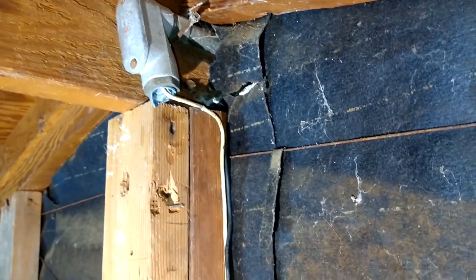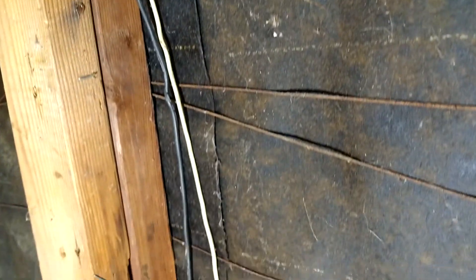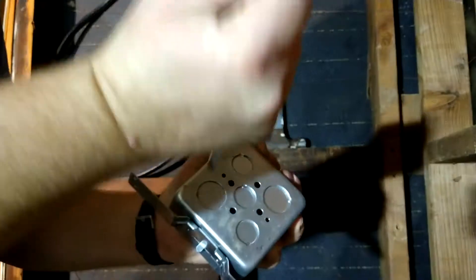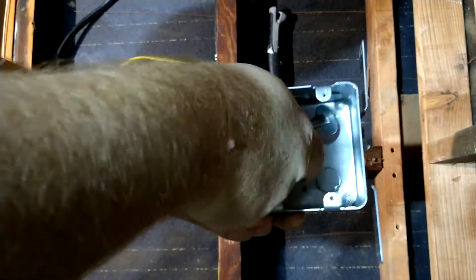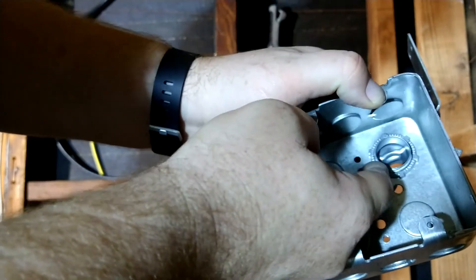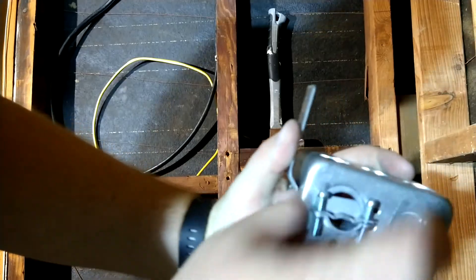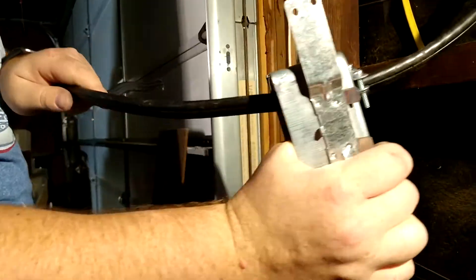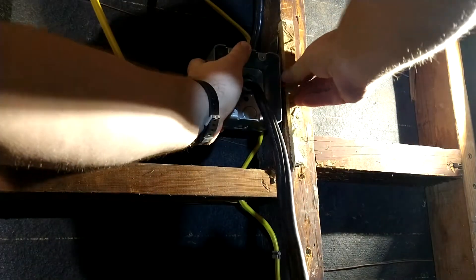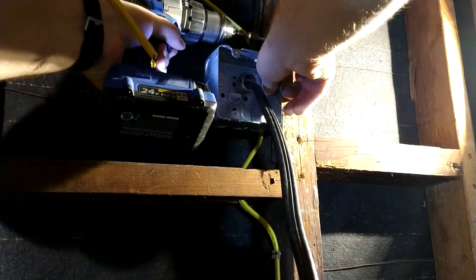Look at this, ladies and gentlemen — the lovely handiwork of whoever owned this house a long time ago and decided they wanted power to the garage. Let this be an example: if you don't know what you're doing, don't do it. I used a 4x4 electrical box to mount the outlet. First I removed the knockout, installed a cable clamp, offset the box by the thickness of my wall covering, and screwed it into place.